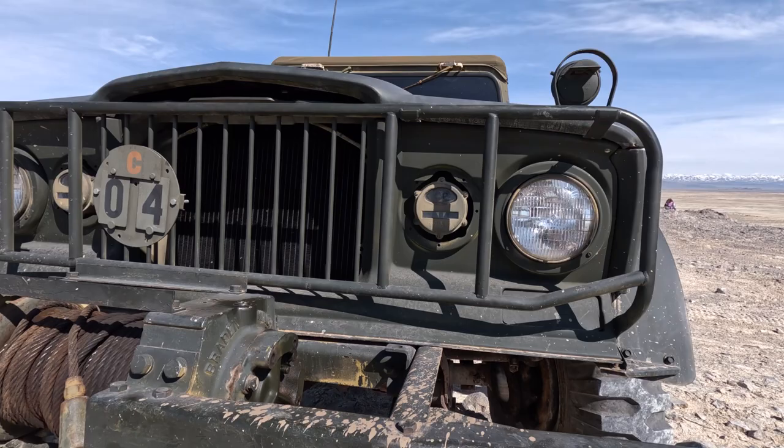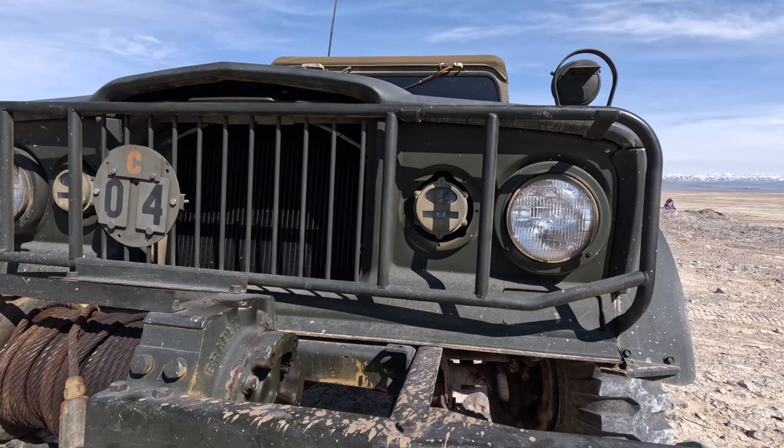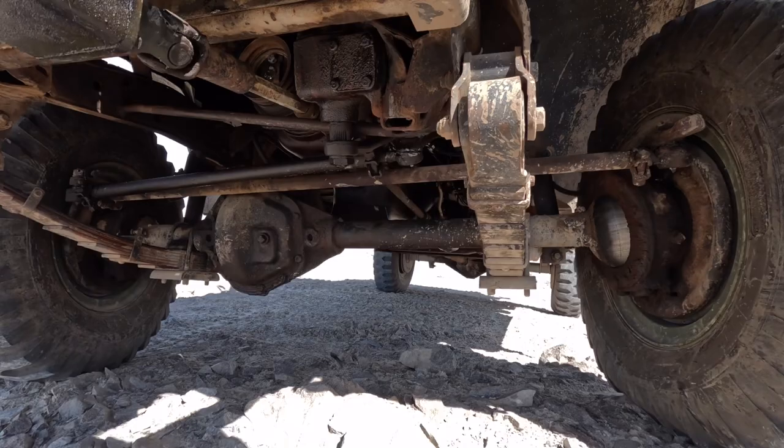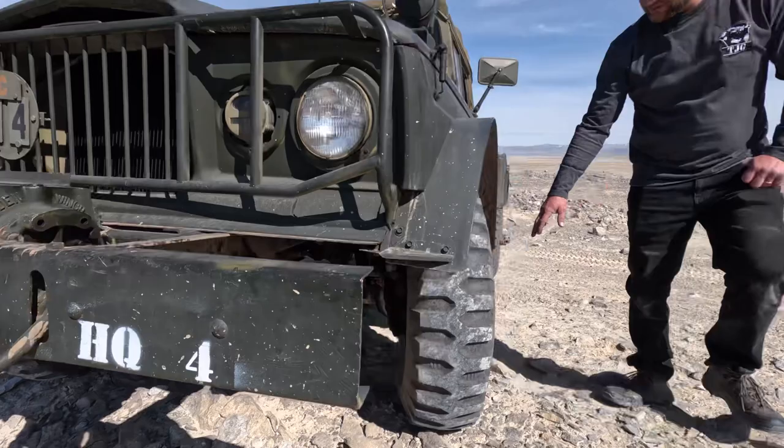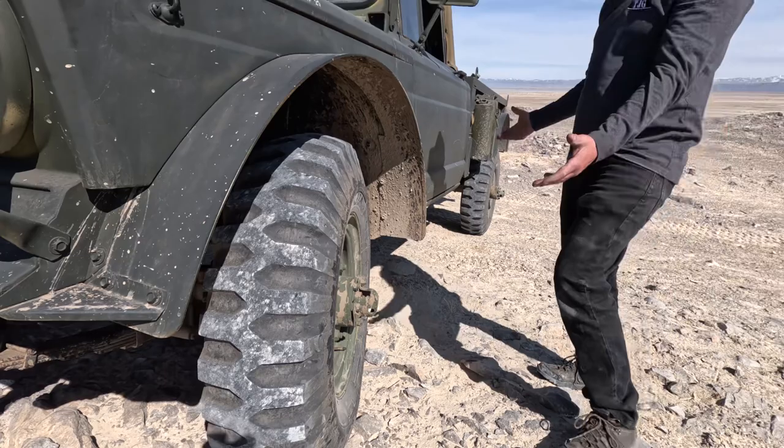It has a Dana 60 front axle and the rear axle is a Dana 70. If you look on the front here, these big D-rings come off and you can mount these on the wheels. There are also D-rings on the back that you can mount on the wheel, and that's to airlift the truck with a crane so you can transport it wherever it needs to go.